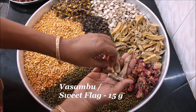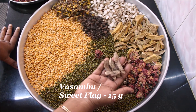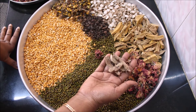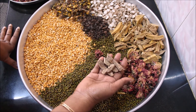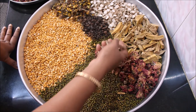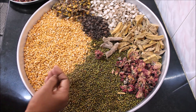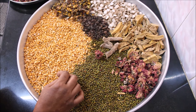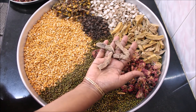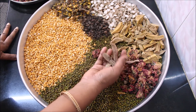Sweet flag, also known as Vasambul — I have taken about 15 grams of it. Sweet flag plays a major role in South Indian households with newborn babies; it is mostly tied as a bangle to the newborn baby, and when they inhale or smell it, it prevents vomiting sensation in kids. I have taken only about 15 to 20 grams, not more than that. It helps in removing unwanted facial hairs and is also used in treating pimples and pimple-related scars. You can use it even for babies — no problem.